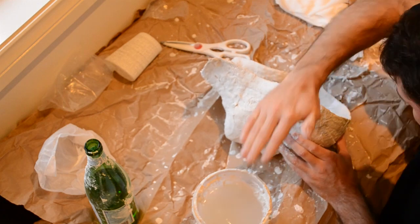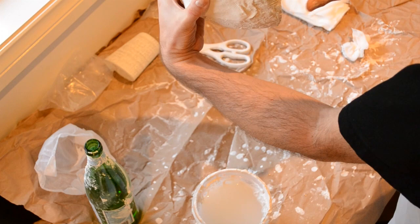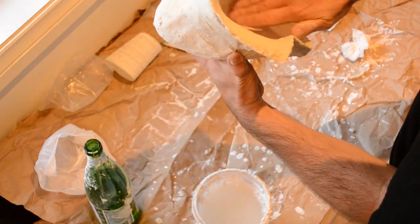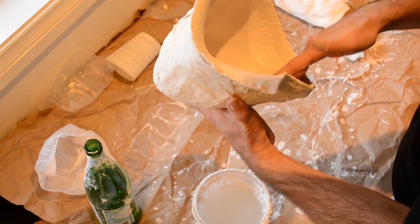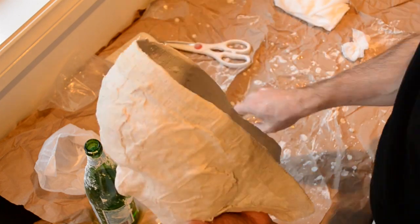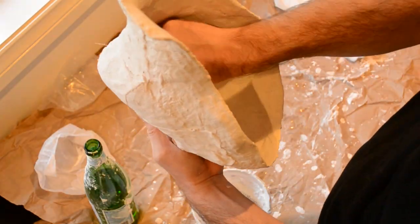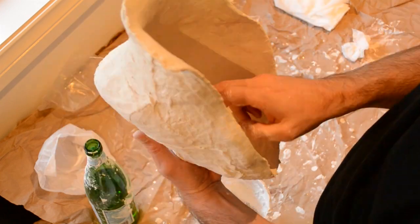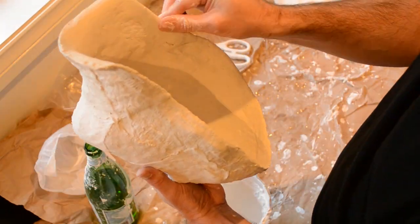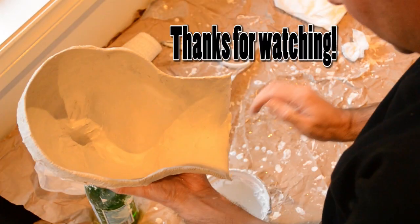So that's going to do it for video two — just smoothing out those inside bits and that's it. We'll be moving on to video three where we actually apply the clay to the outside of the mold and fortify the mold so it's nice and sturdy. Thanks for watching and I hope you learned a lot from video two. Take care, see you next time.